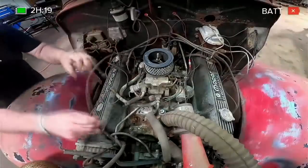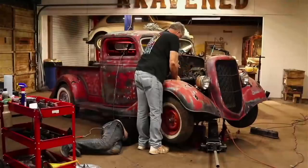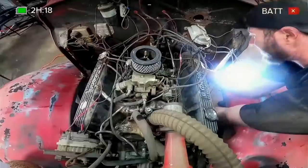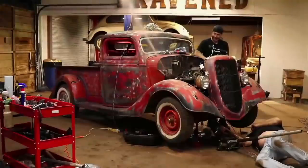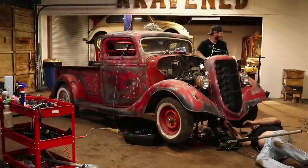Previously on Restored, the crew set out to revive this once forgotten 1935 Ford. Digging in to diagnose the situation, the guys discovered water in all the wrong places. That's straight water. Oh my gosh!